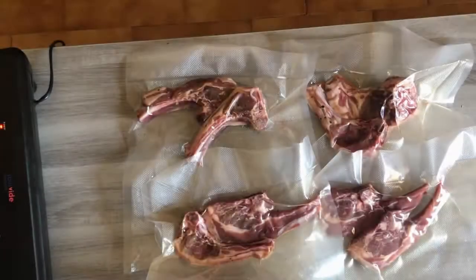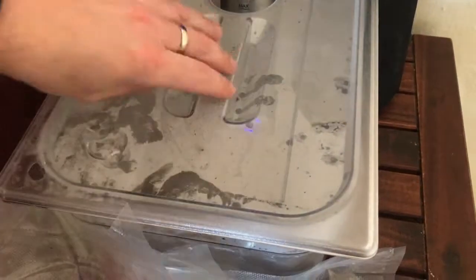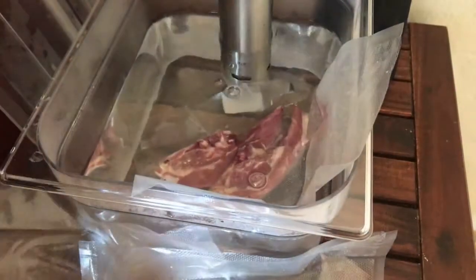Once you've sealed them using a sealing machine, they'll be ready for the water bath. Into the water bath, you need to put your lamb chops — remember they need to be properly sealed and submerged.